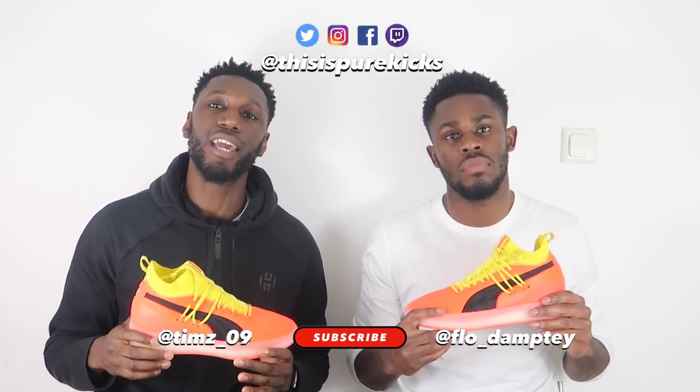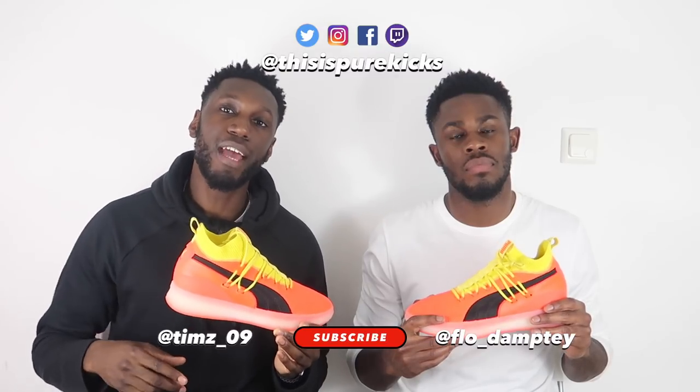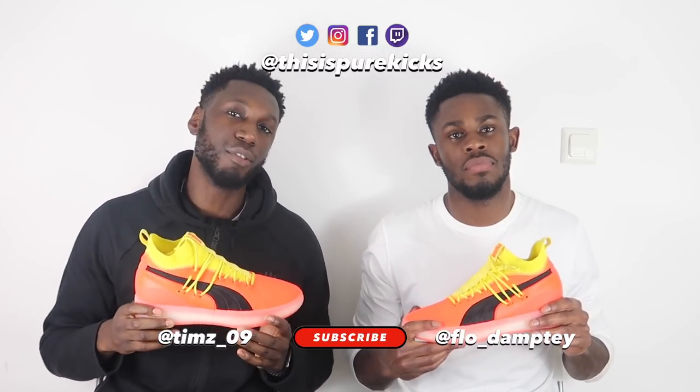That's the Clyde Court Disrupt. As per usual, make sure you like this video and comment down below your thoughts and opinions — whether you've tried them out or are planning to get a pair. Subscribe to the channel and hit the notification bell so you never miss a thing from Pure Kicks. It's the holiday season, giveaway season — we do performance reviews, comparisons, and vlogs, so hit the button. Follow us on social at Pure Kicks across Facebook, Instagram, and Twitter. That's it from us — we're Pure Kicks, let's get it.